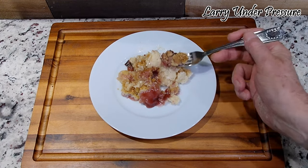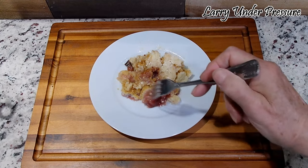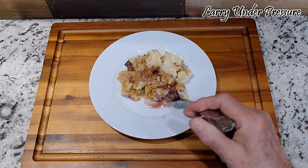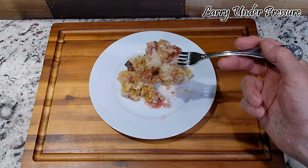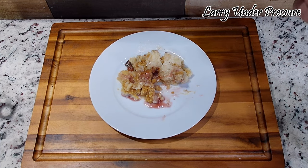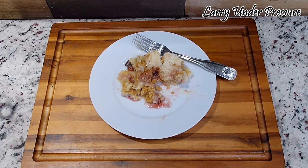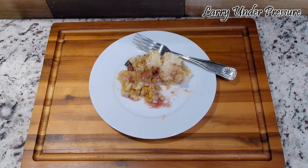Let me take a taste of it and see what it tastes like. Mmm — real good. You'd never know that was fixed in a crock pot or slow cooker. The tastes of the cherries and the pineapple together with the butter and the cake mix is just amazing. I think your company would love it, and so would your family.